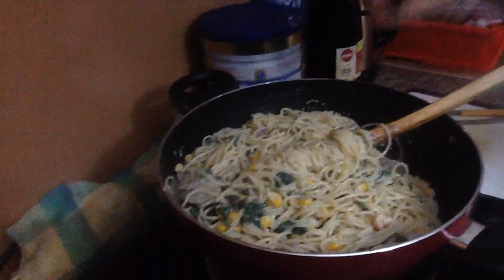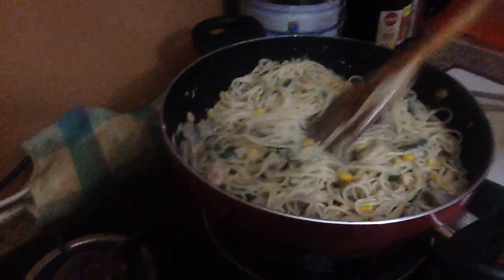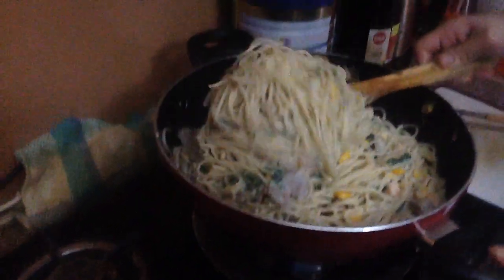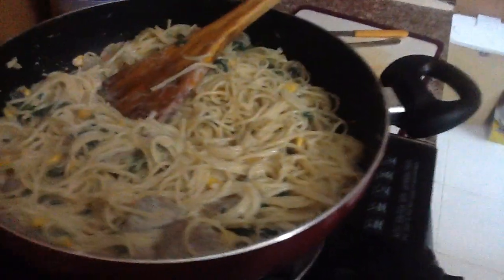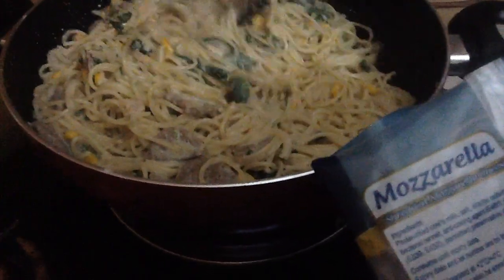I'm going to add the cheese now. What is the cheese? It's inside the fridge. Wait, Mama mix it again. Now mix it more. Here's the cheese. Usually I'm using Parmesan cheese, but it's not available in the shop today, so I'm using mozzarella.